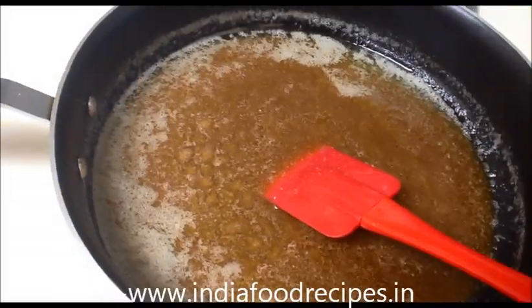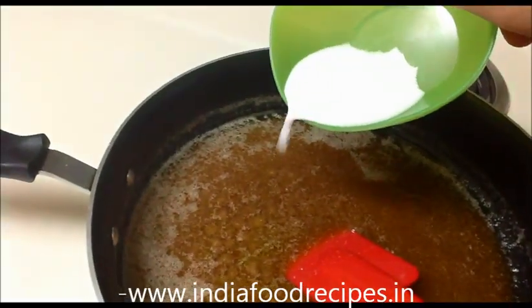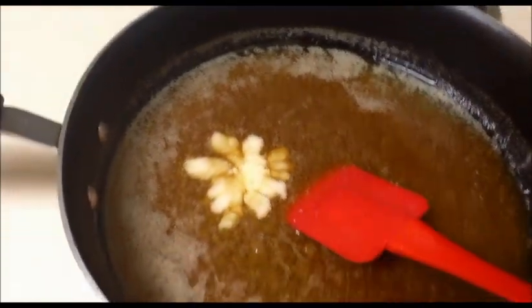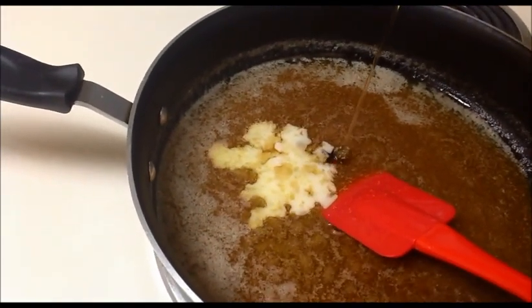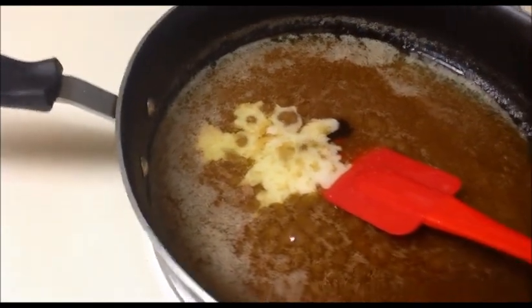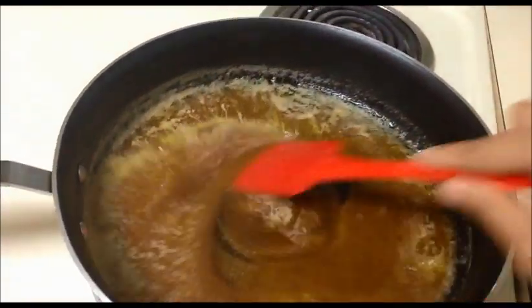Now I am going to add the cornstarch. This cornstarch and honey act as a binding agent — it's two tablespoons of cornstarch and two tablespoons of honey. Now mix everything together on low heat only and stir everything well.